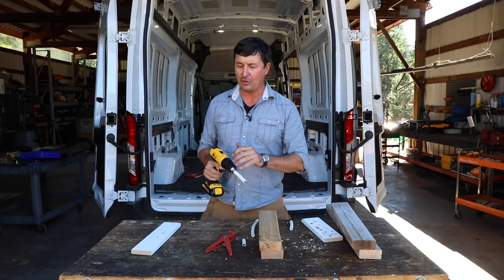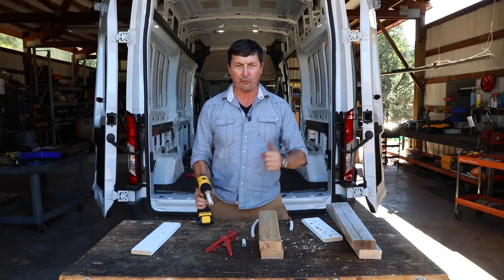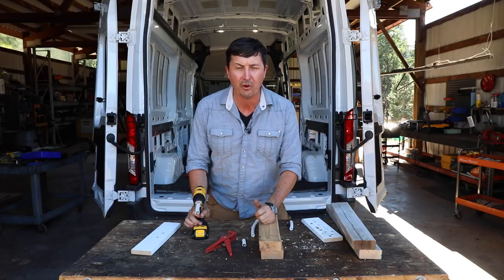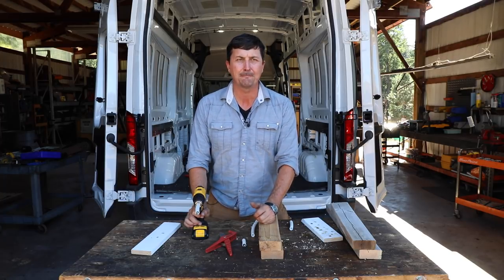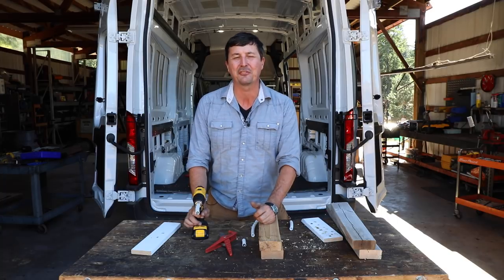If you're not interested in a van conversion, you wouldn't find out about tricks like this that might help you in other things. So I'll try to do more of those little things. Don't forget to click the thumbs up if you haven't already, and don't forget to comment — we really appreciate it. We'll see you guys on the next video.